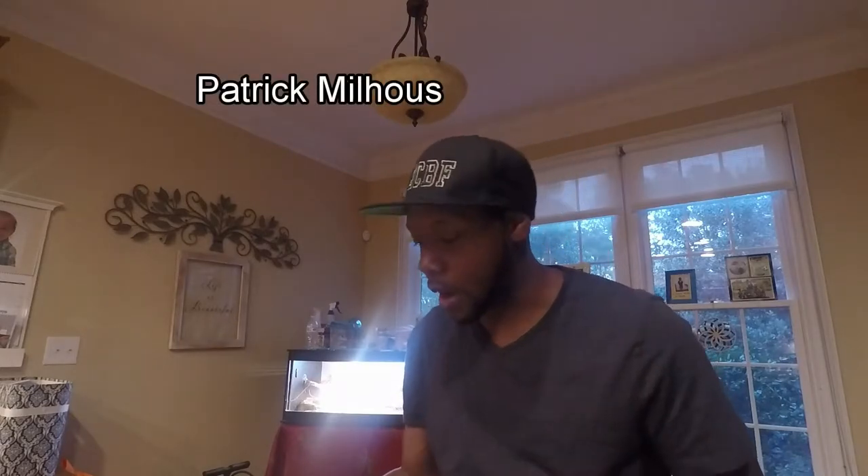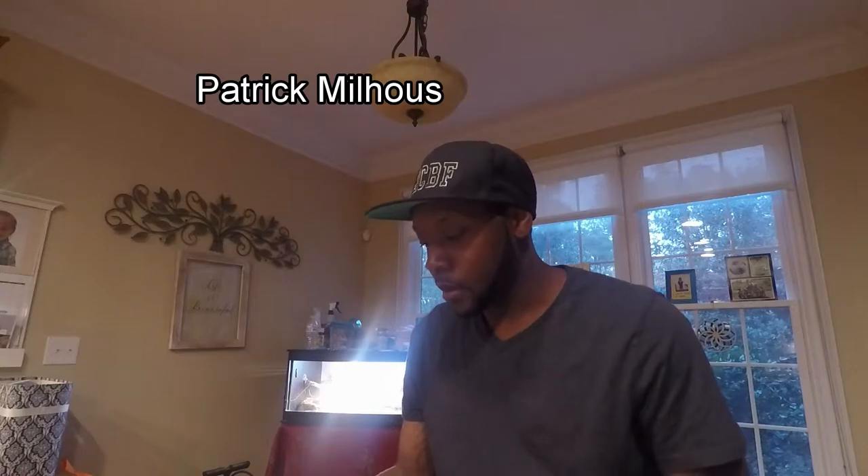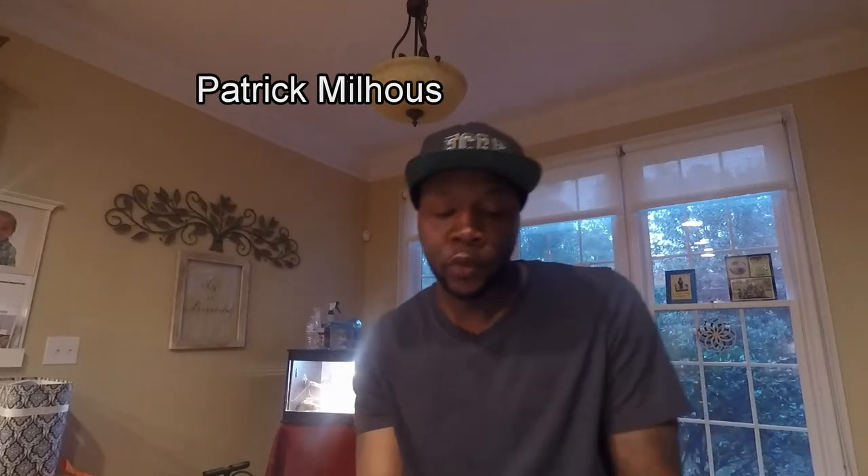Hey guys, welcome back to an exciting episode of East Coast Bass Fishing. Today's video is going to be about fishing murky or muddy water. I want to give a shoutout to Patrick Milhouse — the reason for this topic is because he had a question on one of my videos asking what I'd recommend for murky water. He said here in Atlanta they have red clay and it keeps the water murky all year.